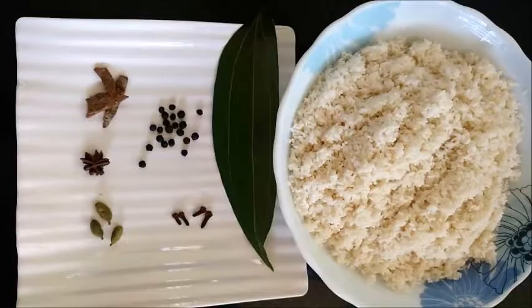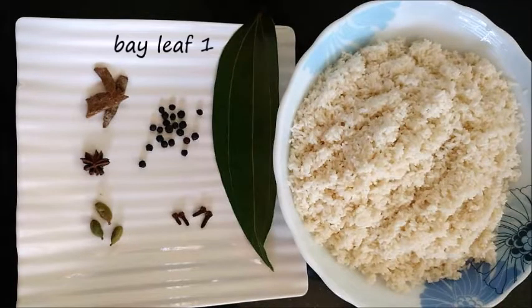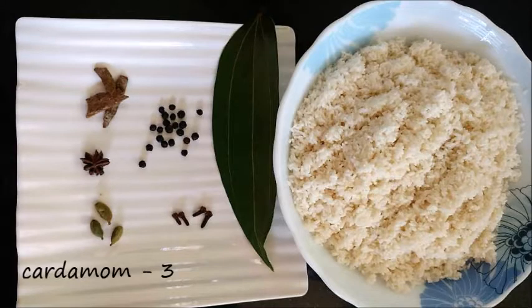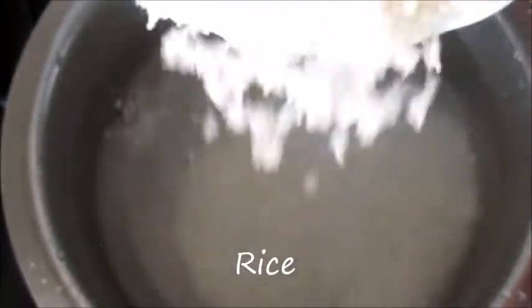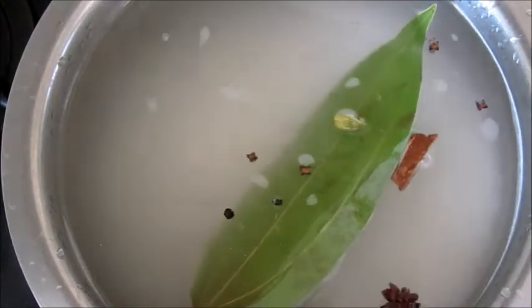Let's start with the first step. We need 2 cups soaked jeera rice, 1 bay leaf, 20 peppercorns, 1 inch cinnamon stick, star anise 1, cardamom 3, and cloves 4. First place a bowl full of water on the stove and add some salt. Add soaked rice and spices, mix it well, and let it cook.